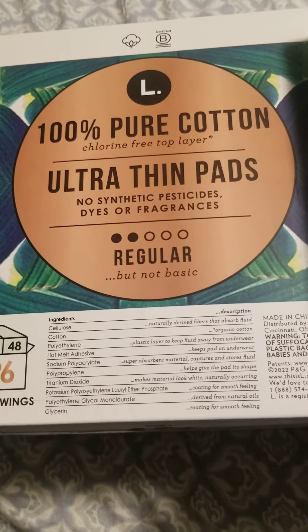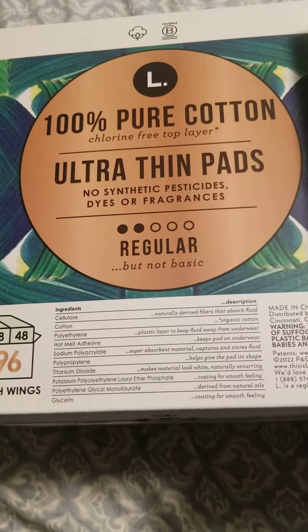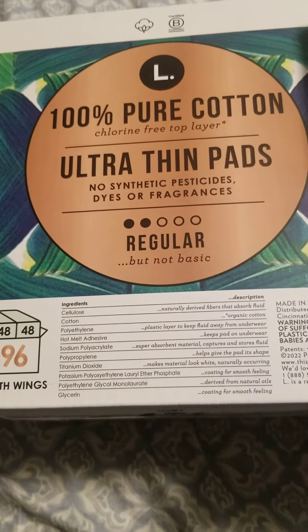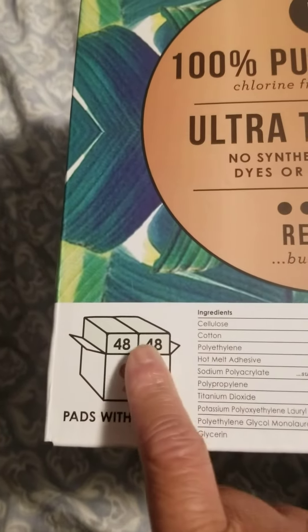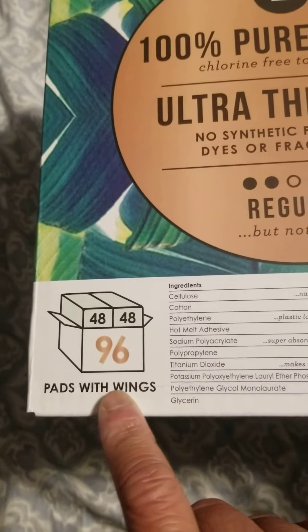L — 100% pure cotton, chlorine-free top layer, ultra thin pads. No synthetic pads, no added dyes or fragrances. Regular, not basic. 48 plus 48 equals 96 pads with wings.